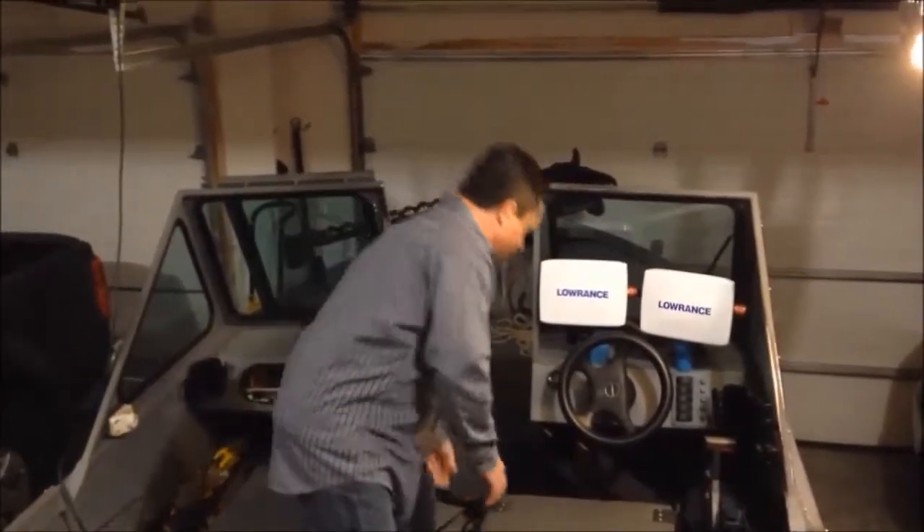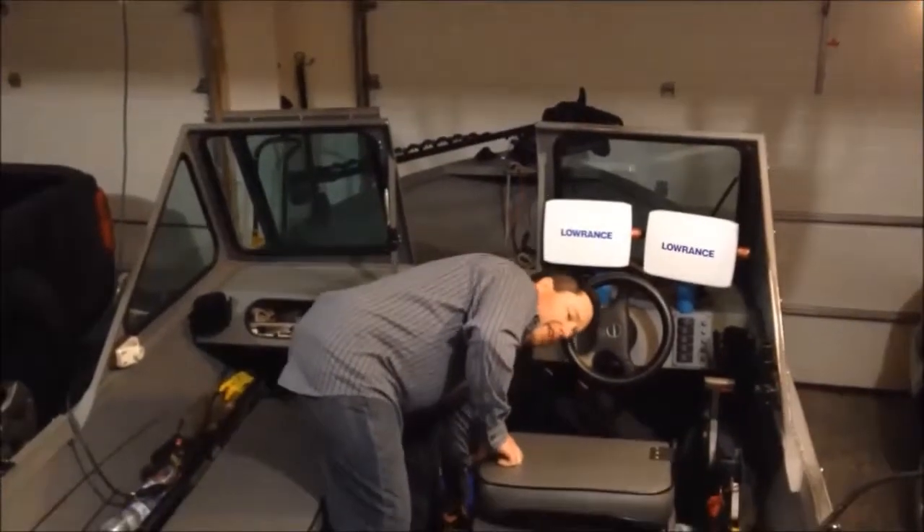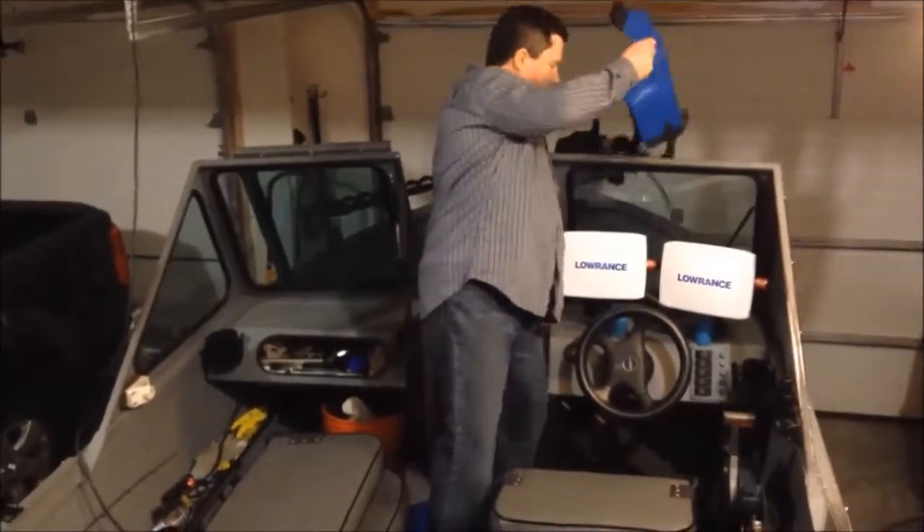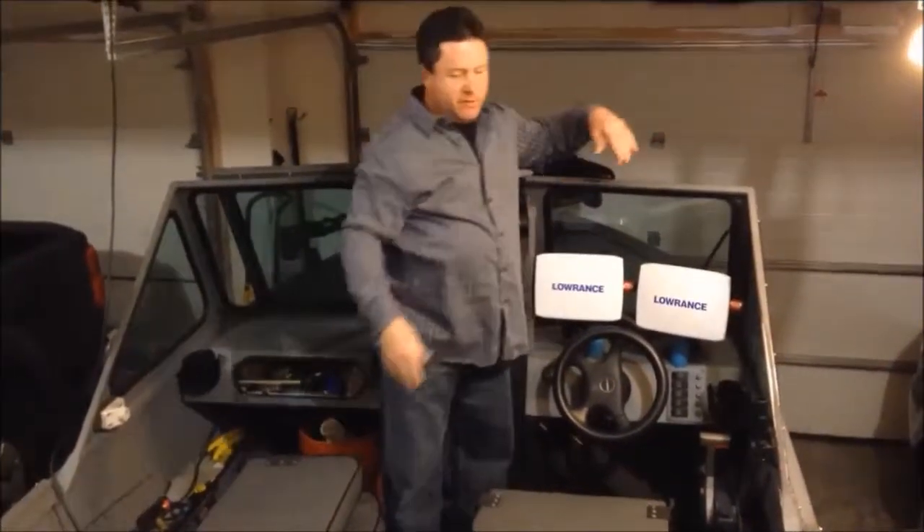And then I use the net to weight down my drift socks that I always leave in my boat right here. I keep them tied up and then whenever you need to deploy them, you just throw them out.